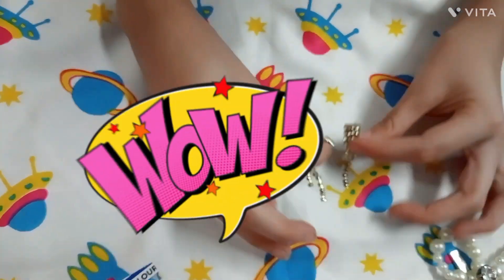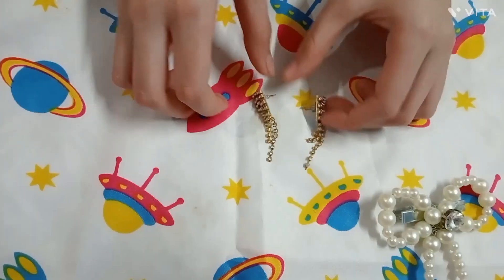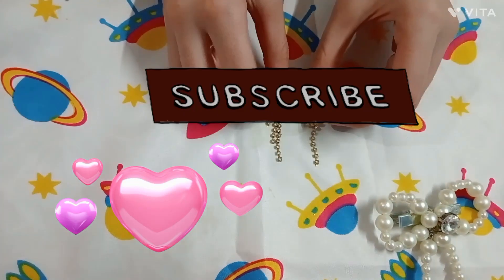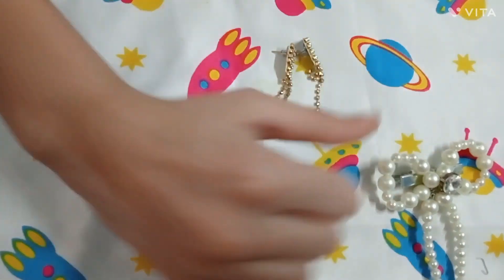Here are our earrings ready! Look how pretty it looks, guys. This earring looks so pretty!